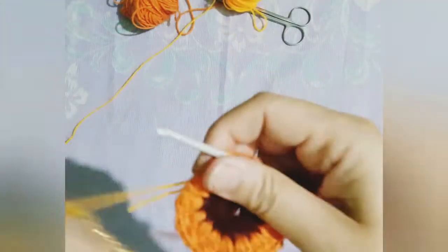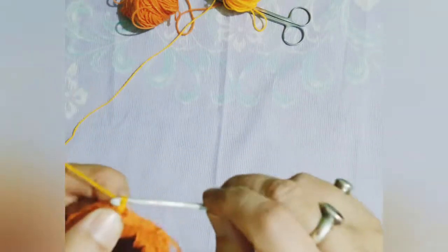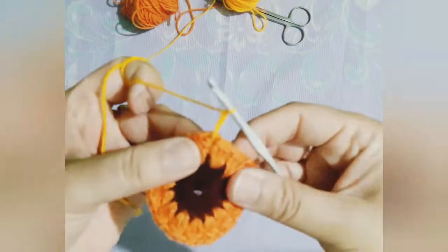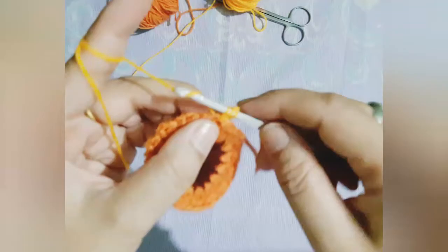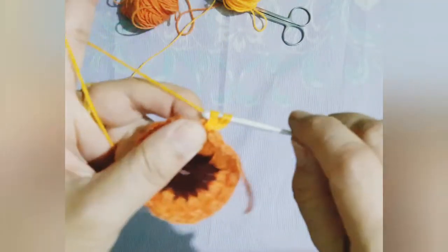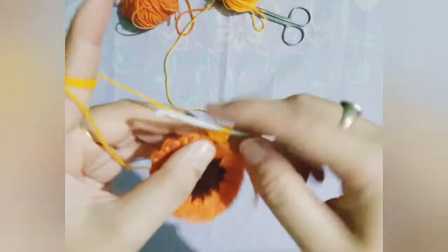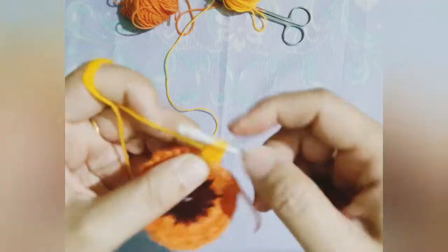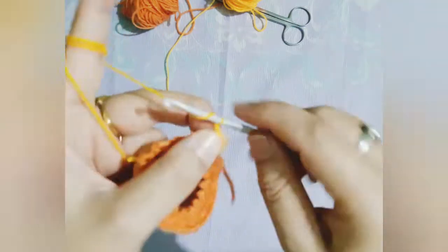Now again you can see a new yarn is being introduced to the project. Similarly, three chains are made at the starting of the row — as I've been telling you again and again, three chains represent one double crochet. Please follow the steps carefully as this petal will be a bit different from the previous petal.